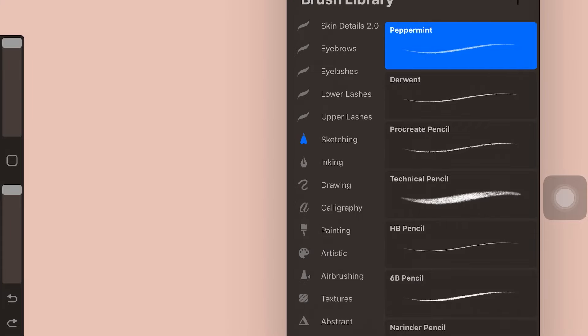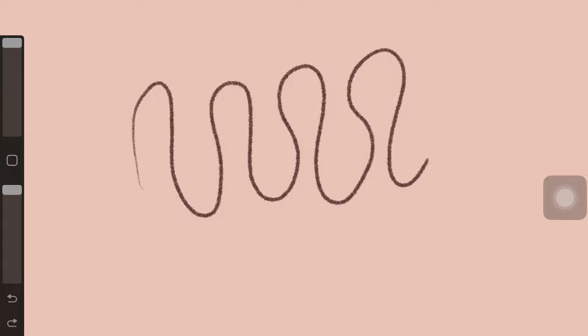So the first brush on this list is called Peppermint from the Sketching brush set. This is a Procreate default brush, meaning it's free. I will actually be painting eyes with all of these brushes, and at the end I'll show you all the eyes I've created so you can be the judge and decide what brush you like the most.